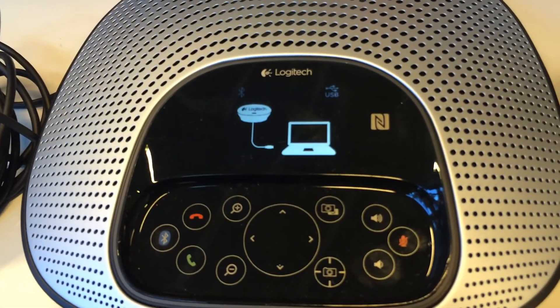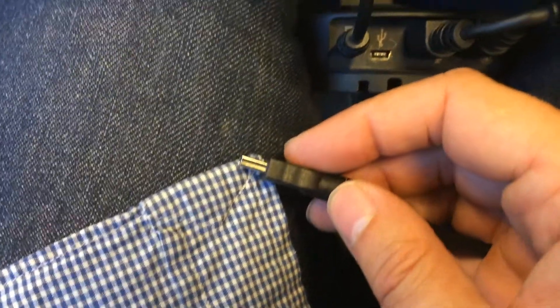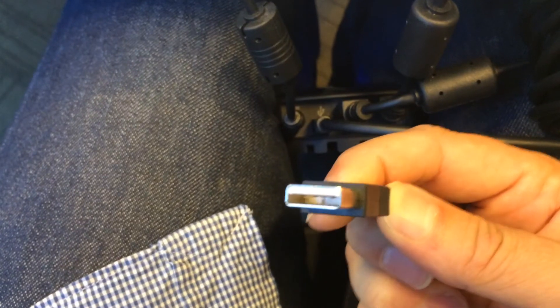At this stage I haven't connected it to the PC, so we're going to do that next. The small end of the USB goes into the USB hub, and then the larger USB cable is what connects into your PC.